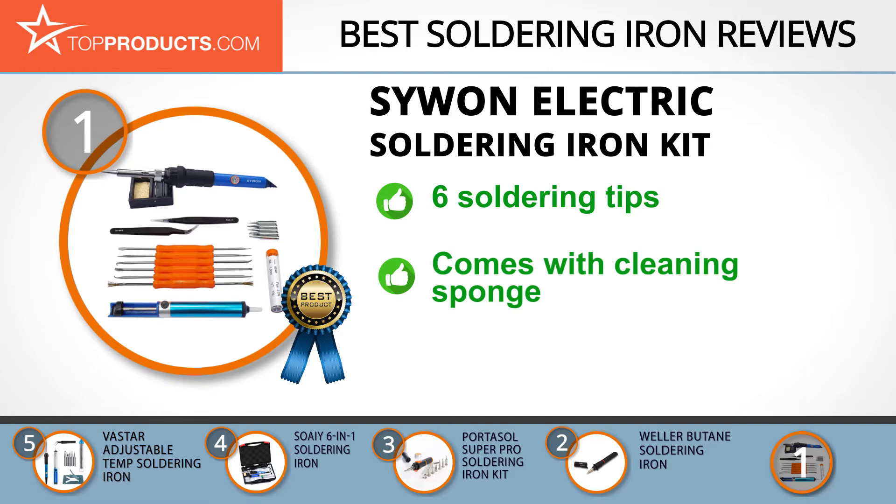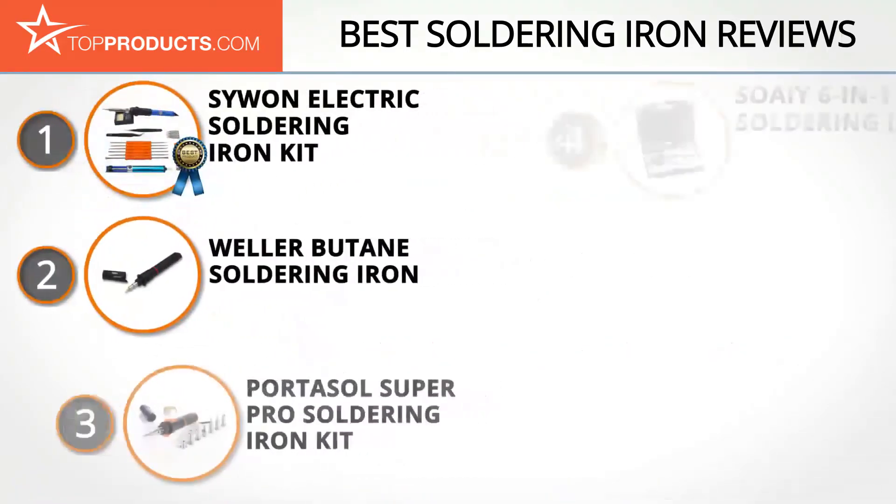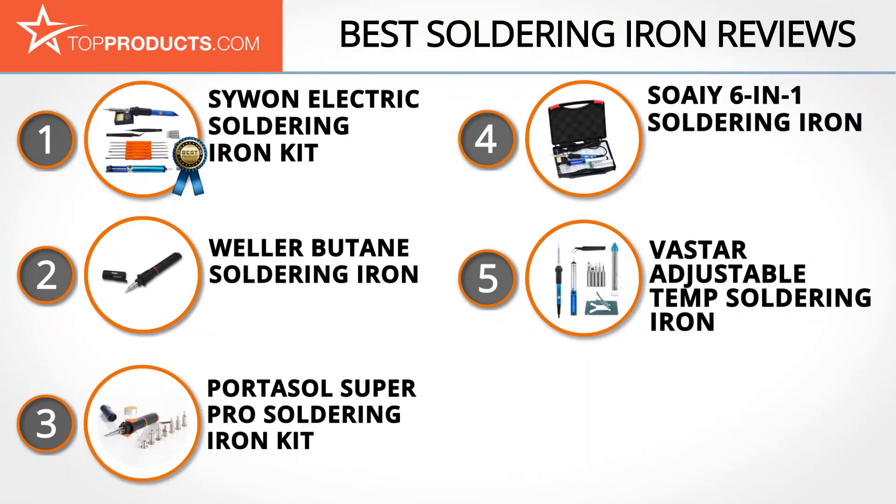It also comes with a soldering suction which removes excess solder from the circuit board. It has six soldering tips which makes it versatile, a PU carrying case, and a cleaning sponge. Some users reported that the stand is quite small, so you may need to get a bigger one. These are our top 5 soldering irons — we hope you enjoyed watching our review.